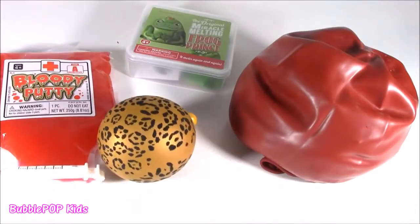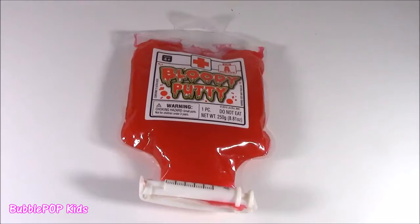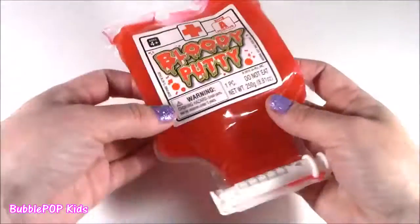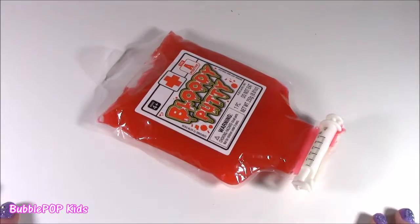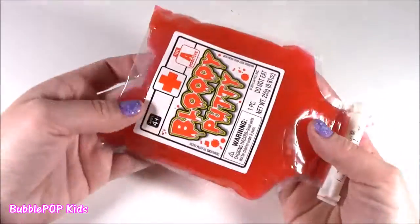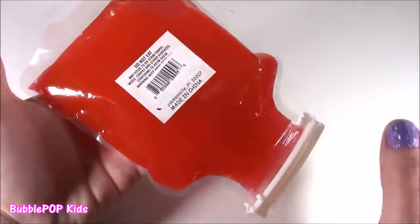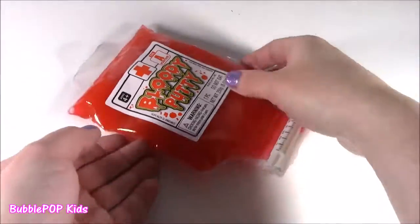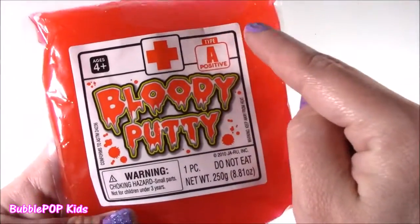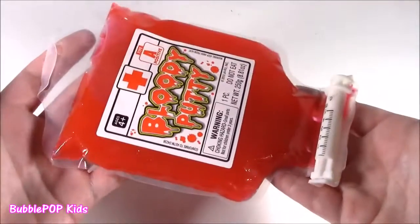Come on everybody, squish it up in time! You did not decide to start with the blood bag - no way, I can't handle this. We are starting with this one just because it is the craziest little squishy thing I think I've ever seen. It's so real, it looks scary and cool at the same time. Let's see what's going on with this blood putty bubble. It is type A positive blood. Ages 4+. Warning, one piece. Do not eat.